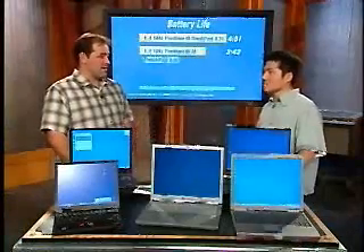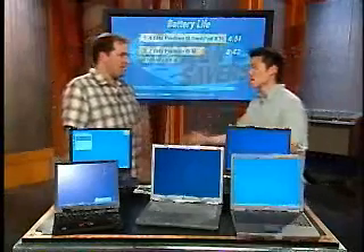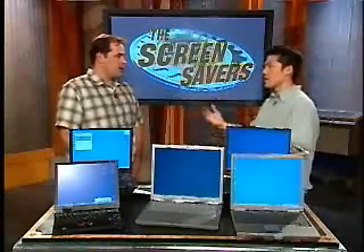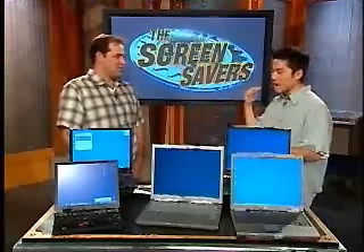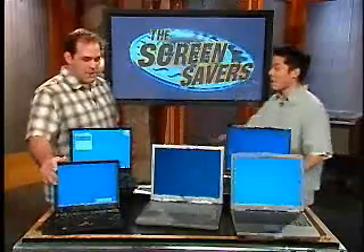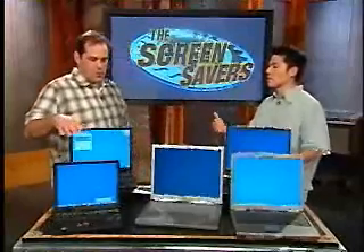A Pentium M processor with the 855 chipset gets a huge thumbs up. We've been waiting for this for a long time. When the Pentium 4 M launched, they said it would be under a watt of power, but the numbers were exactly the opposite of what they were saying. This time, they actually delivered — which is a delightful shock. The one reservation is the wireless requirement: you're not totally thrilled with being locked to Intel's wireless card, but it's great that a big company is pushing wireless, because that helps all of us.